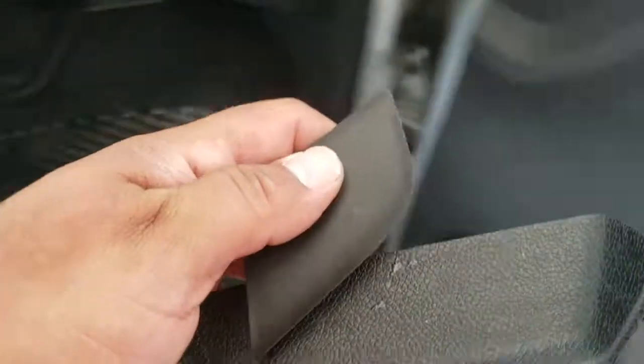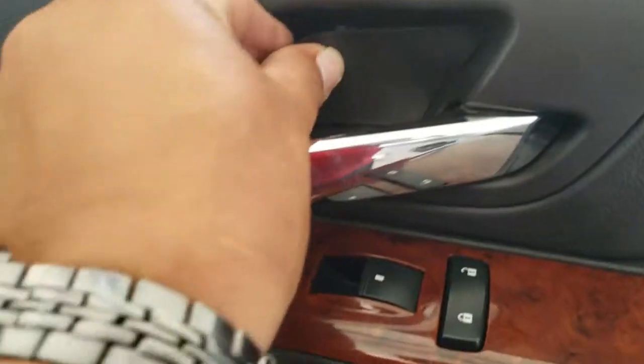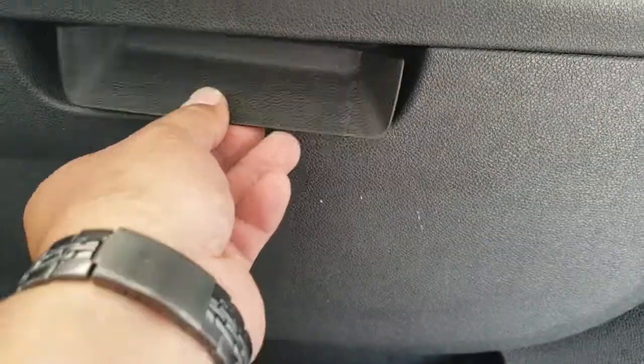Now we're going to put in our two little latches. This one goes in here, just like this, just like so. This one goes down here — yep, just like so.